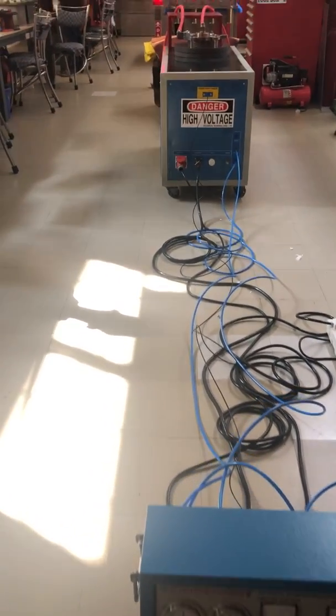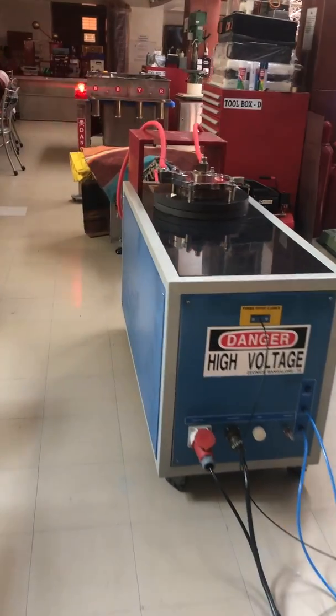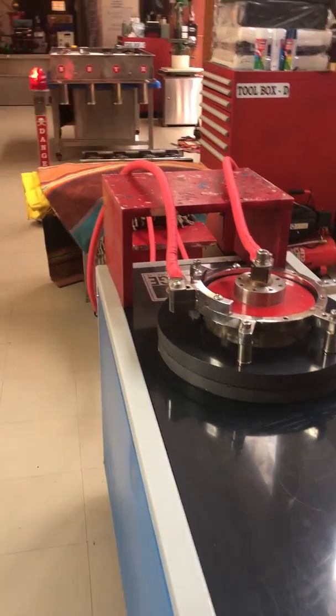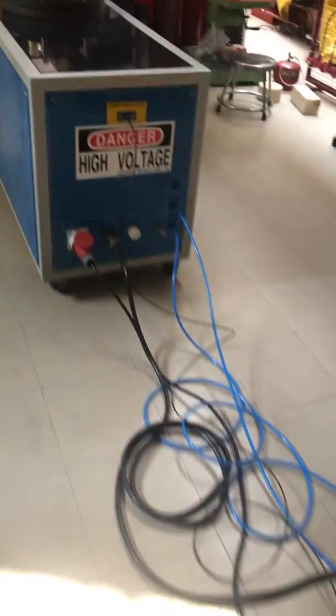This has automatically fired at 4 kV as the spark gaps were set to that voltage. If you do not wish for an automatic fire, please charge to a lower voltage and then press the trigger button on the control panel to fire.